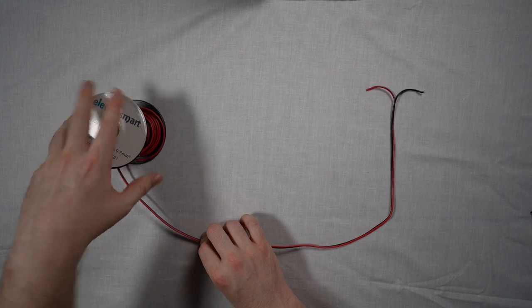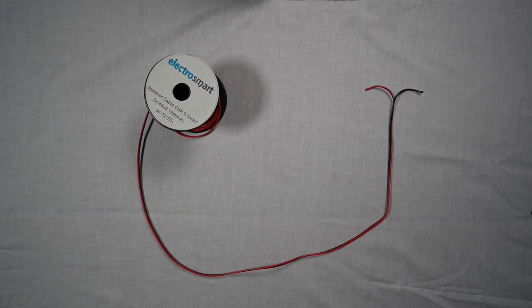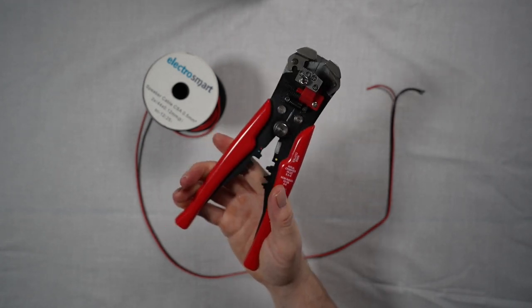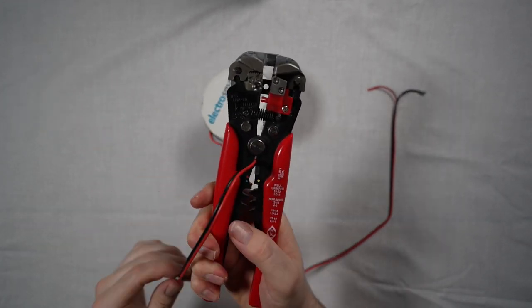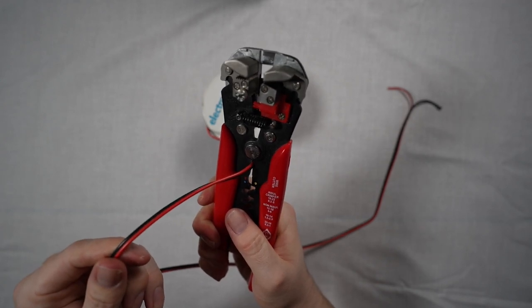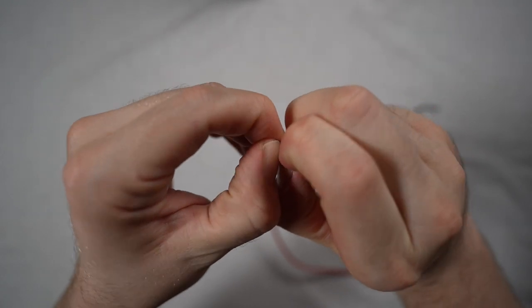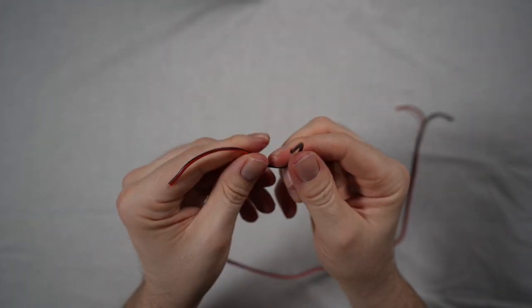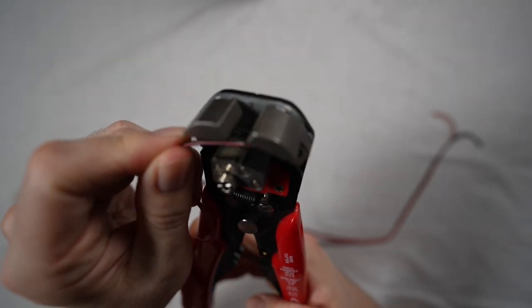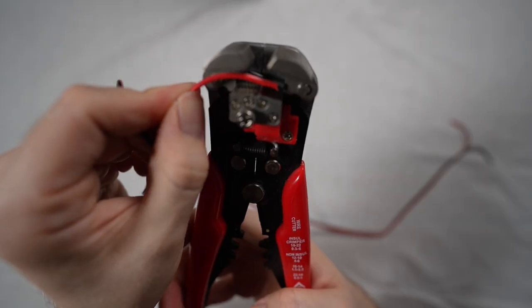First of all, you're going to want to measure out the total distance of speaker cable you need to reach from your bass shaker, which is going to be mounted to your rig in some fashion, and then it will need to reach all the way to the amplifier, which is going to be near your computer. This has been cut shorter here for demonstration purposes. To make things easier for connection, you're going to want to split the two wires apart — this can be done gently using your hands. Insert the ends of the wires into the wire stripper and simply engage. Do this for all ends of the wire.